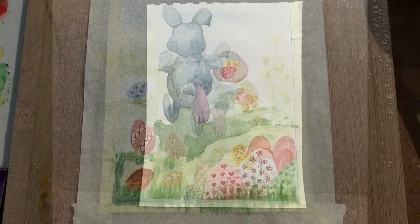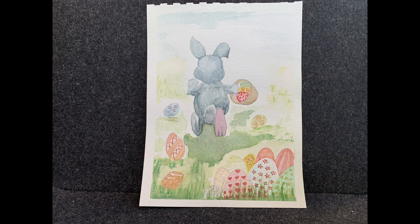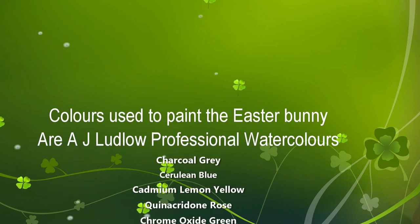Now my Easter Bunny painting is finished. I hope you enjoy watching it — have a go yourself and let me know how you get on. See you next time!